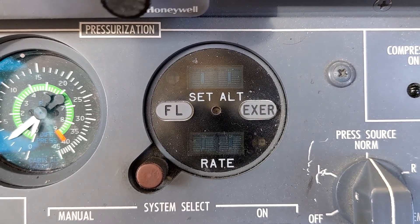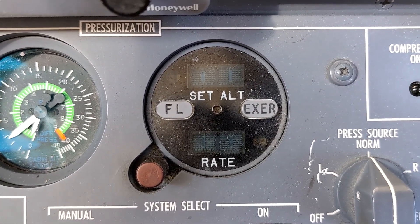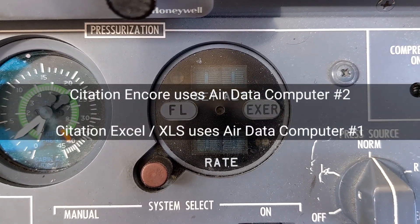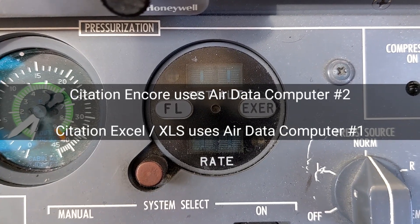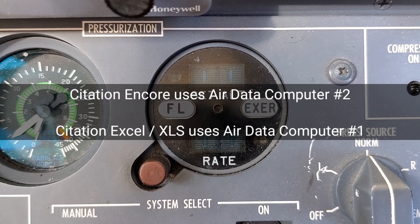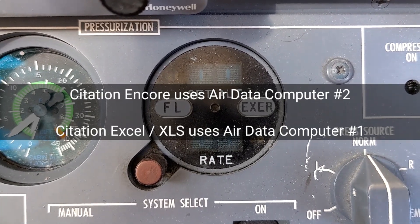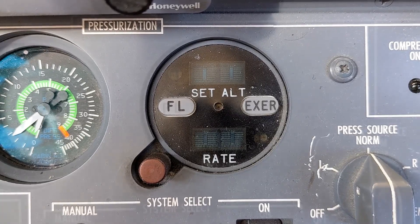In order to know what the best conditions are, the computer needs to know what altitude the aircraft is flying at. In order to get that information it relies on air data computer number two. Air data computer number two must be online and connected to the digital pressurization controller in order for this system to work. In a Citation Excel or XLS this would be tied to air data computer number one, which is a very slight difference, but otherwise the system is basically the same.